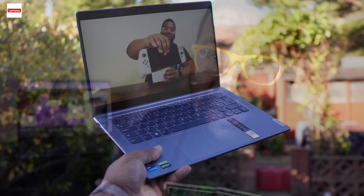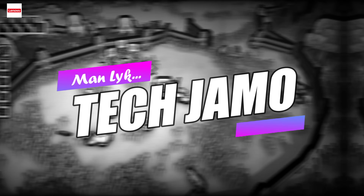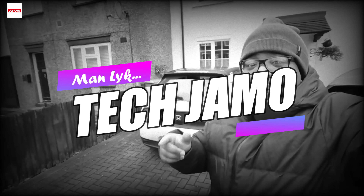Yo, what's good people — see this right here? Yeah, the Lenovo Slim 7i Pro X. Let's talk about it. It's your boy Jammo Fam. Before we go any further, let me give a big shout out to the gang at Lenovo UK and Three Monkeys for hooking me up with this Lenovo Slim 7i Pro X for review.